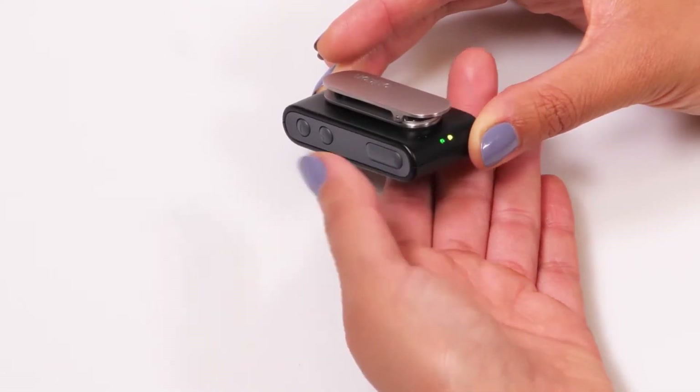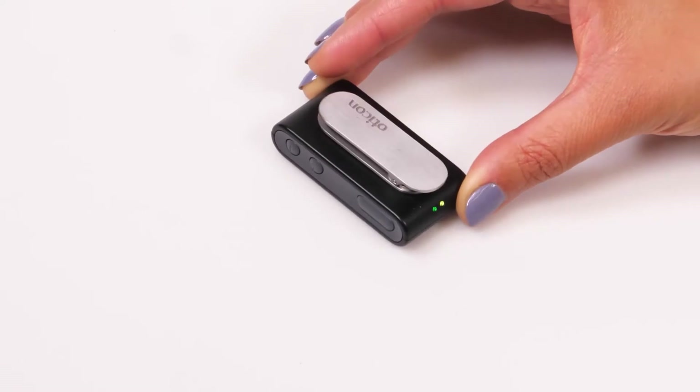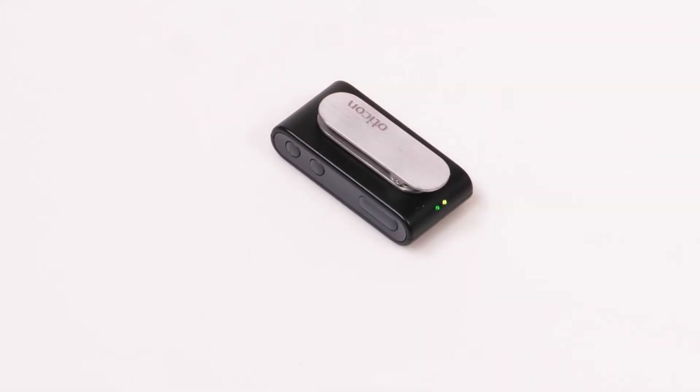ConnectClip will now search for your hearing aids. While searching, the status indicator blinks yellow. The status LED then turns steady yellow. Now you can control volume, programs, and mute the microphones on your hearing aids by a simple press on a button.